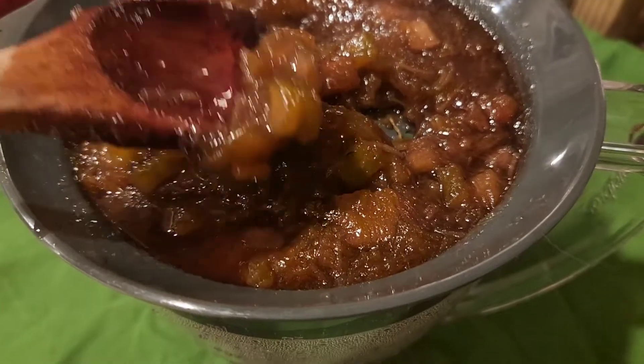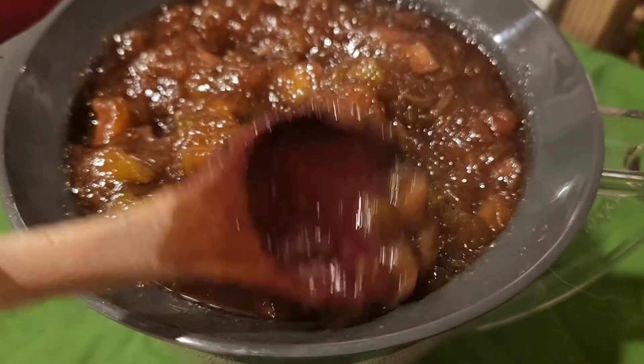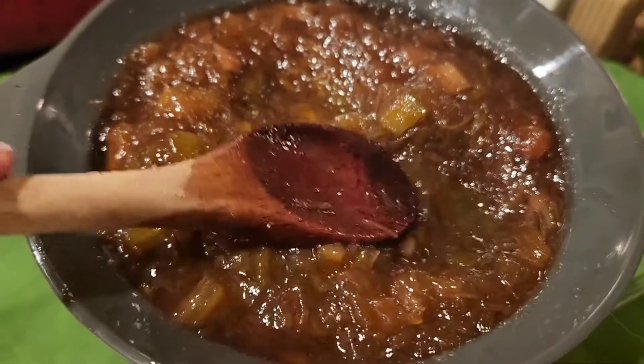Now I'm just going to be straining this syrup from the fruit through this sieve. You can see there are holes there and I'm just going to be pressing the fruit up against the holes and getting the syrup down in there. We'll see how this goes.